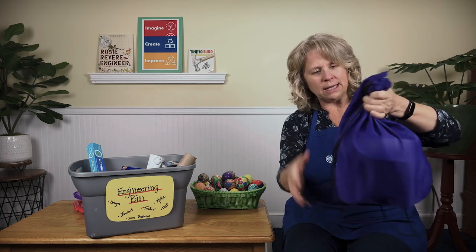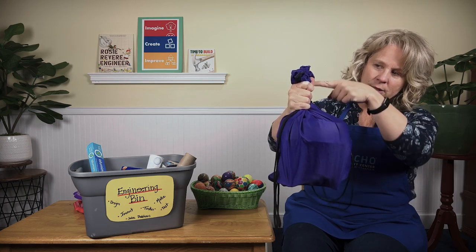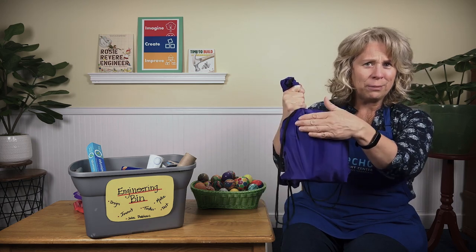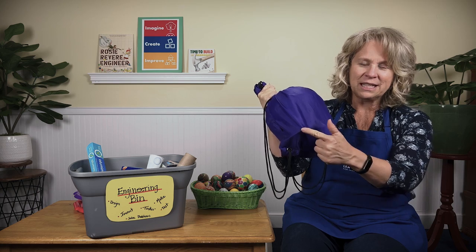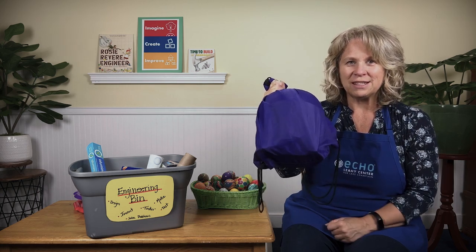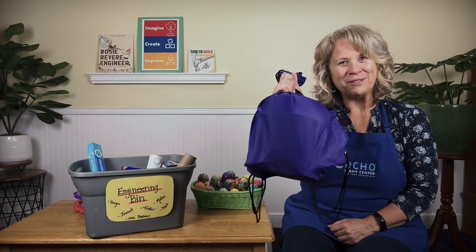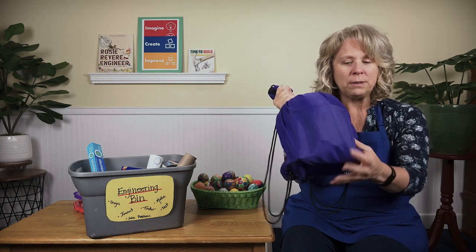Okay, let's use our eyes and take a look. My bag is almost all the way filled to the top today — there's a little space left. It's sort of rounded up here, whatever it is, and there are parts sticking out at the bottom. Now use your ears — I'm going to shake it and see if you hear anything. There's a little bit of a rattle in there! It is one piece, all one piece together.